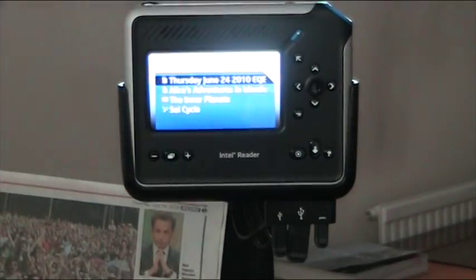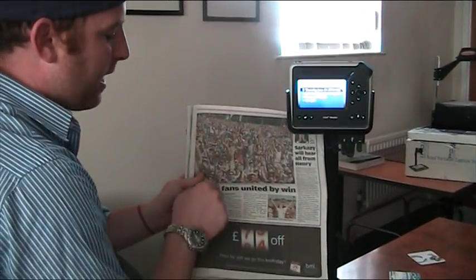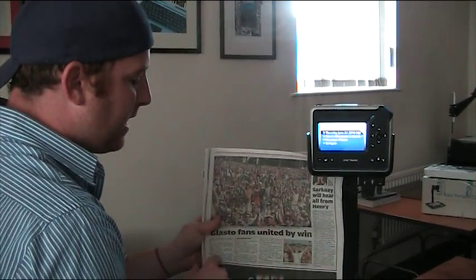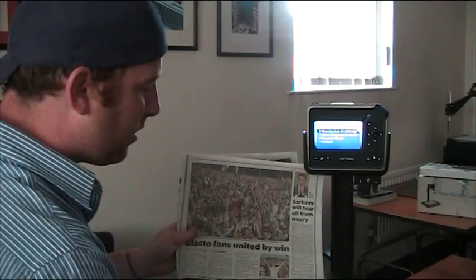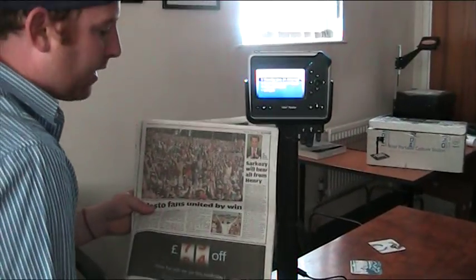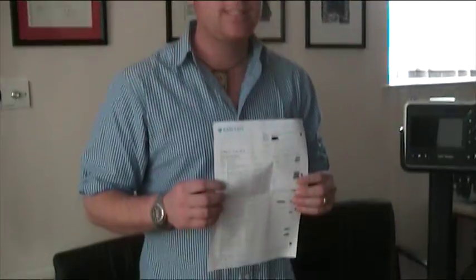They did a good job recognizing it — there was like one or two mistakes, but not really a whole lot. Overall, not bad. It actually recognized the different margins and different places where the print was, and it read down per paragraph. After it was done with this section, it actually skipped right on over to go on about Sarkozy. So it can do general print pretty well — you can stick a newspaper inside there and have it read back to you. Now let's see how it holds up against something you get in the mail every month: your bank statement.